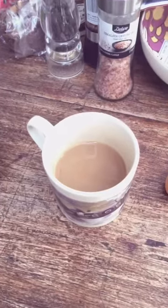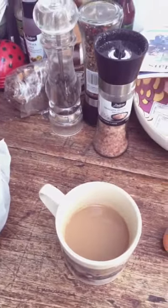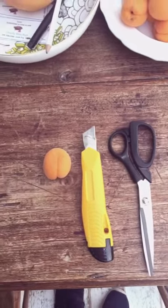First things first, we need to hydrate ourselves with this soya goat's milk poverty-free caffeine-free rooibos tea. And we're going to need a pair of scissors, Stanley knives, and one of Donald Trump's bollocks.